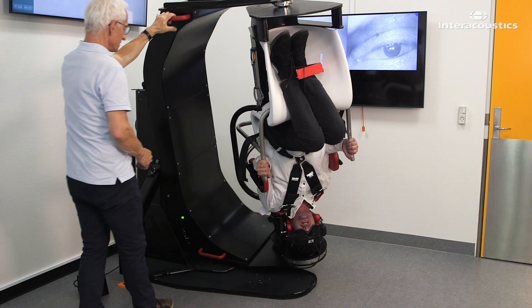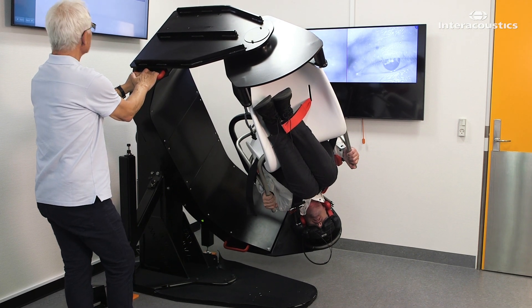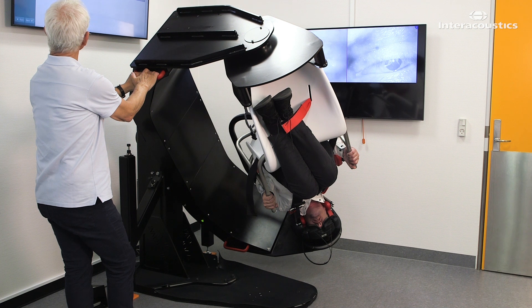Turn the main arm another 45 degrees and hold it in position for 30 seconds. You can lock the chair with a foot switch in each position or hold it in place.